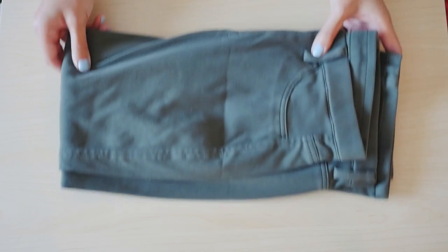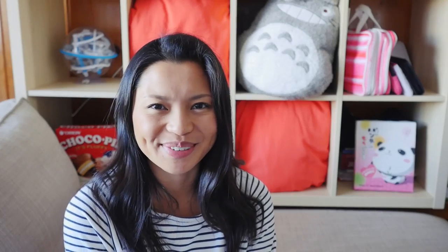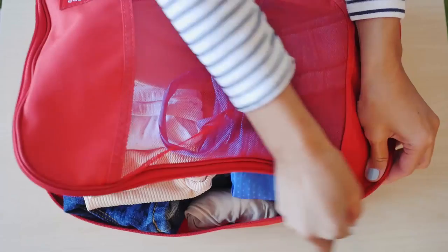Then after Disneyland, I'm going to be flying out that night back to San Francisco, so I'm just going to pack a pair of crop pants. And while I'm at it, I'll also include my hat — this one I like because it has Sailor Moon. I'll pack these into a cube, zip it up, and put it in my bag.